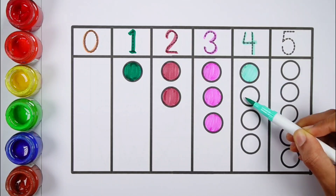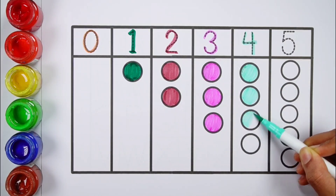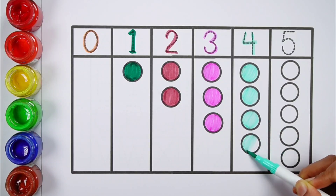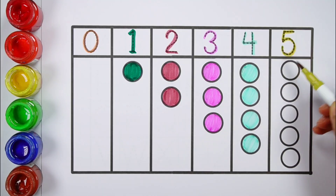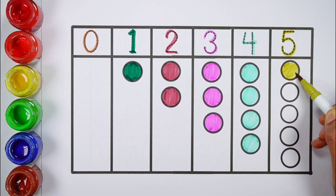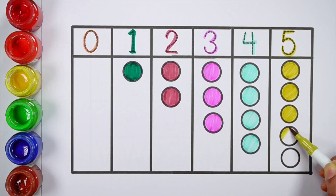4 — 1, 2, 3, 4 — 4 balls, mint blue colour. 5 — 1, 2, 3, 4, 5 — 5 balls, olive green colour.